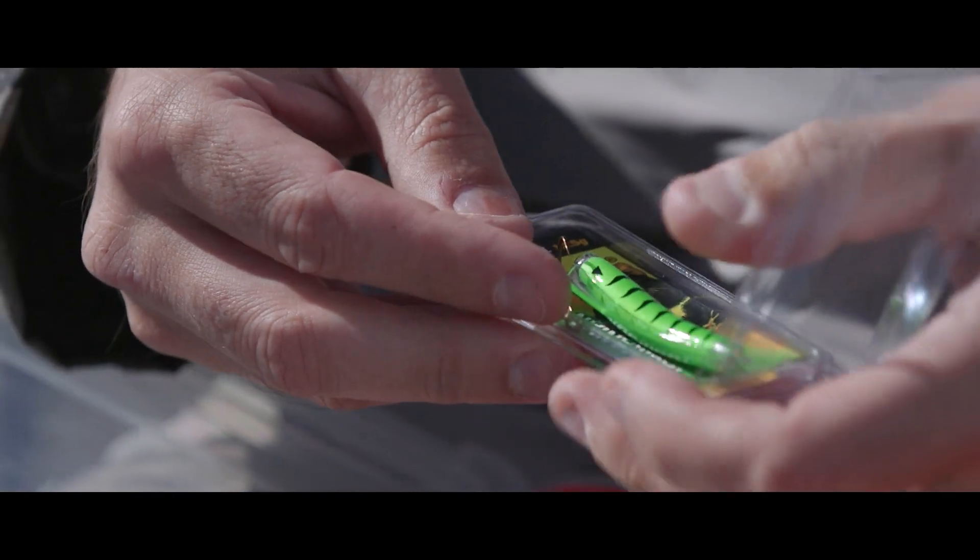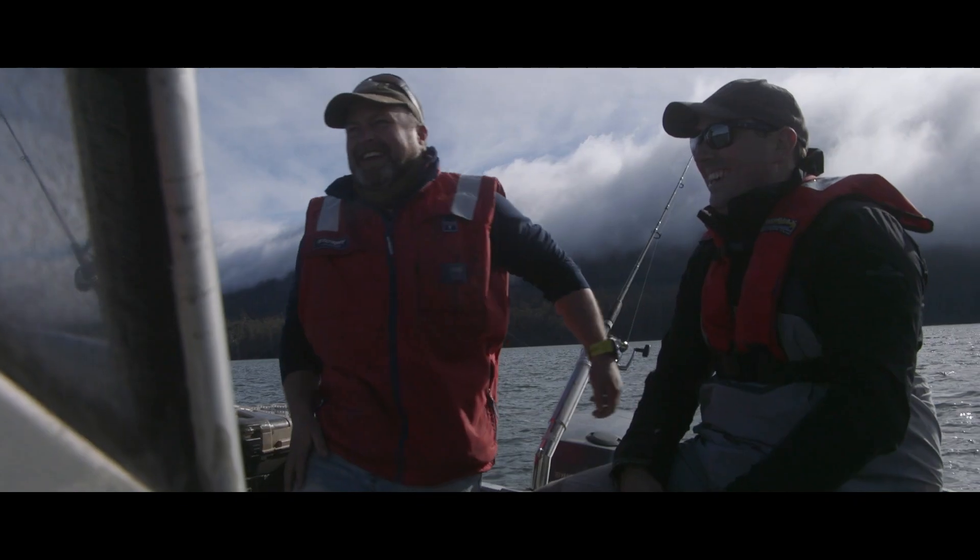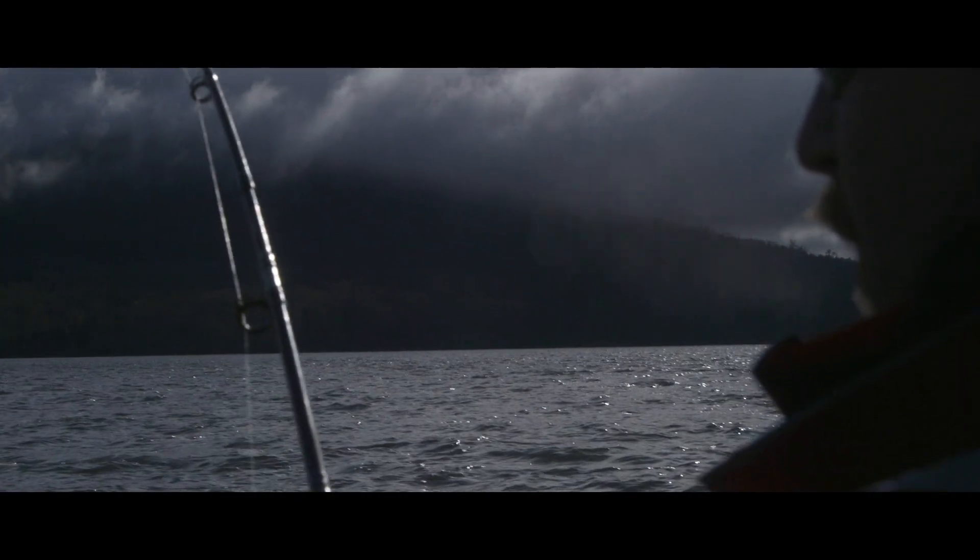Today we're testing a Tassie Devil lure, the Mojo. This lure has been created to raise funds for Movember, with 100% of proceeds being donated.